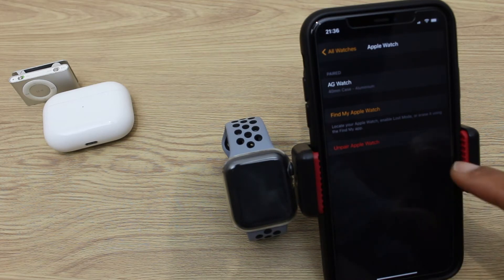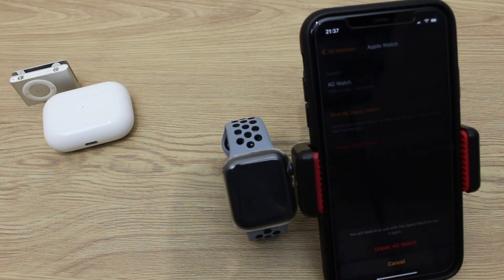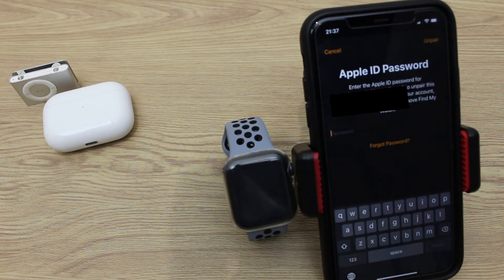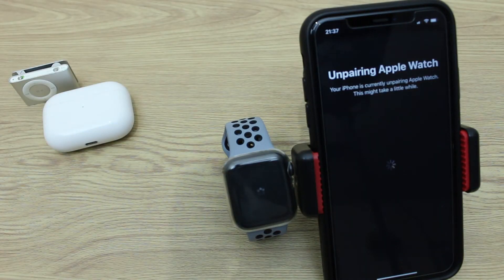Just at the bottom we have Unpair Apple Watch, and now we can select Unpair — that's the name of my watch. It wants you to enter the Apple ID password, and now it's unpairing the Apple Watch. This takes a few minutes — I'll fast-forward this bit just to save some time.